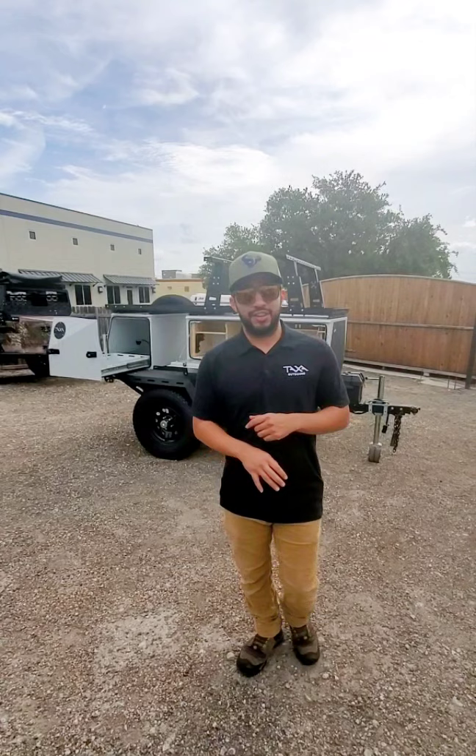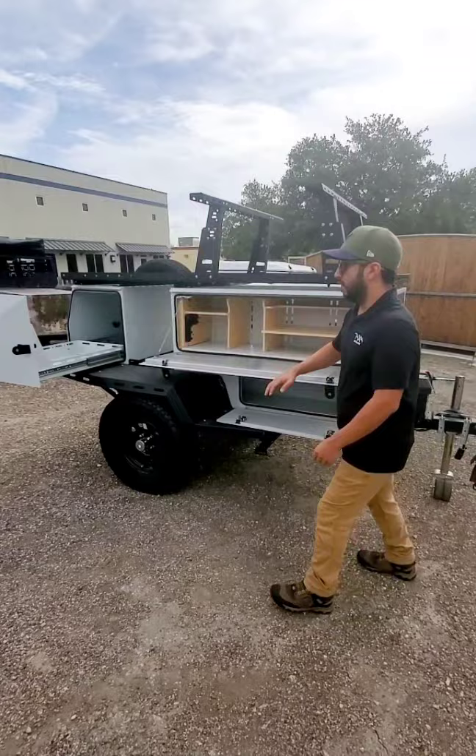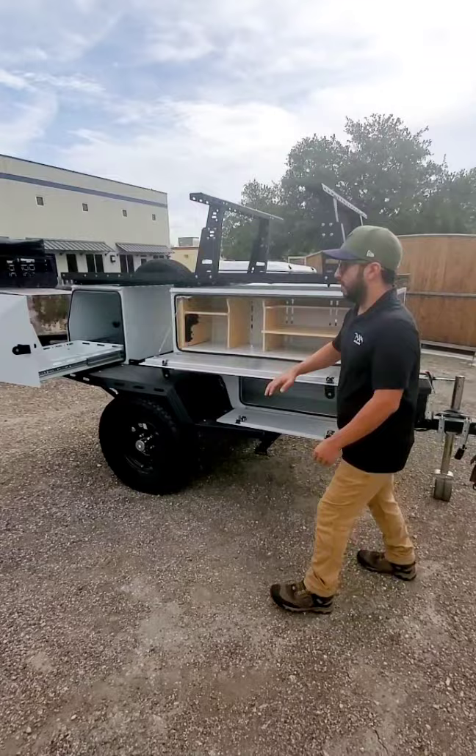The Overland edition is going to have some key upgrades, but what you're looking at right now is our base model. You can see some very important features: your outdoor kitchen area, a cooler slide out right here, multiple storage compartments from down here in between to up top, and some adjustable risers up top here for your rooftop tent. A lot of accessories that you're able to fit your Woolly Bear with here at Hawks Outdoors.